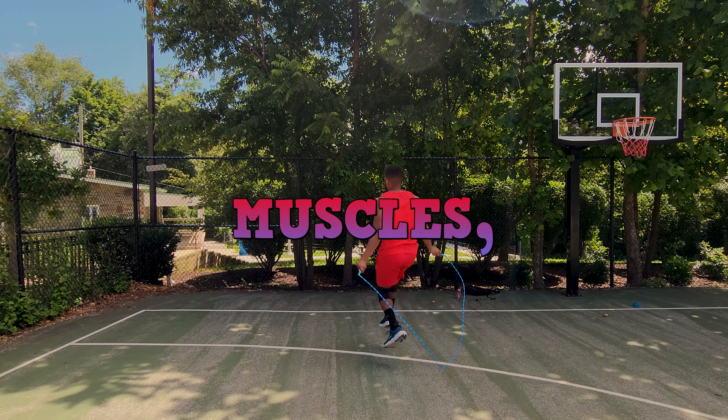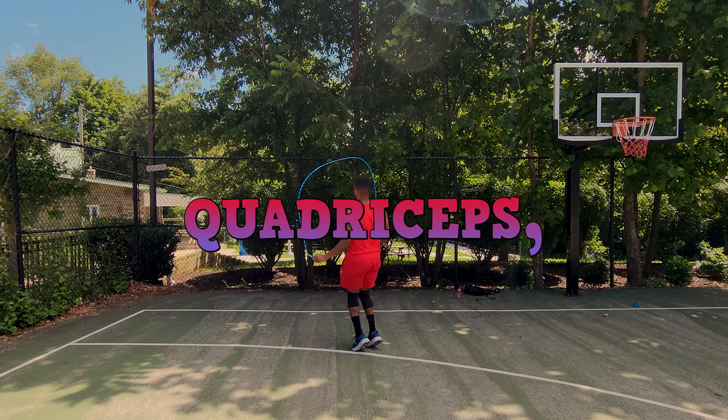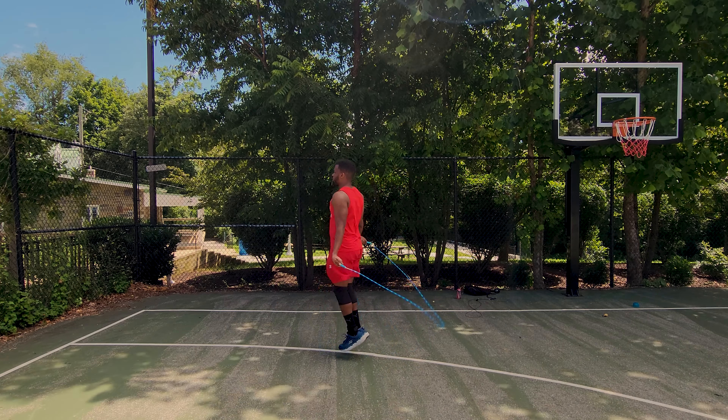Jumping rope strengthens your jumping muscles, which are the calves, quadriceps, hamstrings, glutes, and abs.